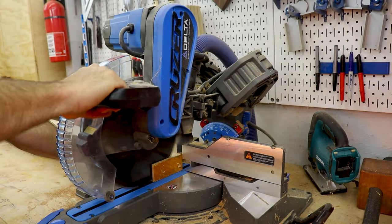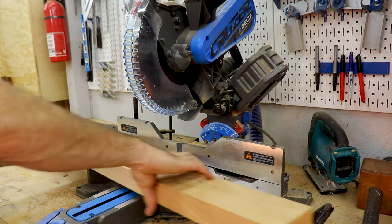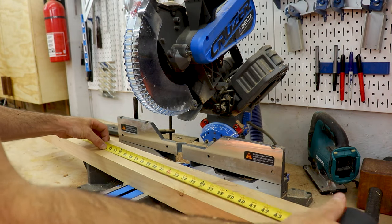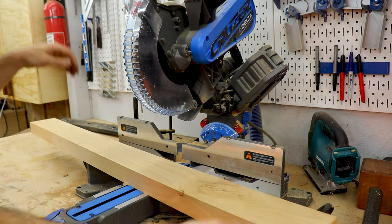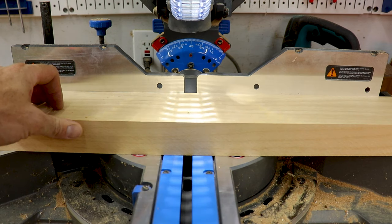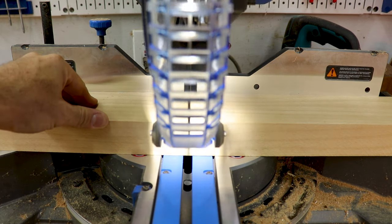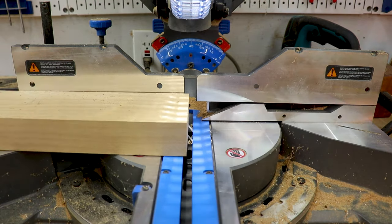Then I cut it to rough length over at the miter saw. These particular legs are for the benches, but the same process applies for the table legs as well. I'm really liking the shadow line on this Delta Cruiser — it's a lot better than the laser lights you usually get. Don't forget to put on safety glasses, like I did.